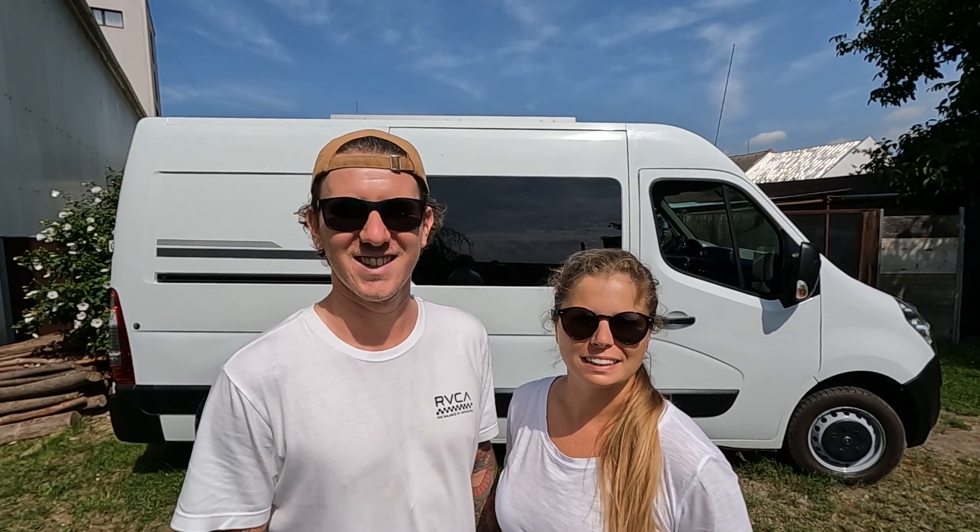Hello everyone, welcome back to Look Past Limits and to the final episode of The Van Build.